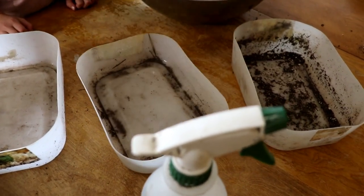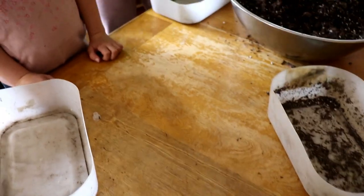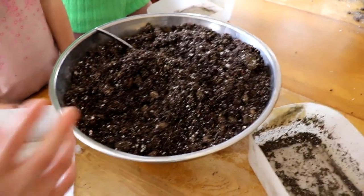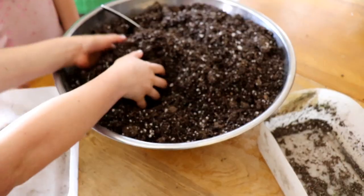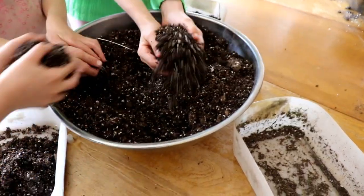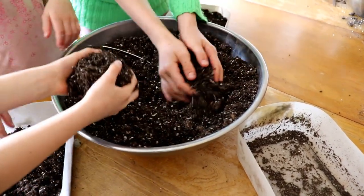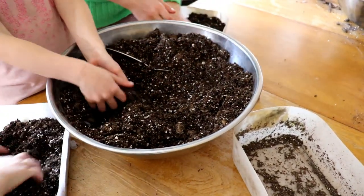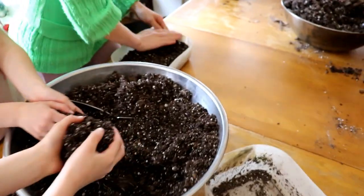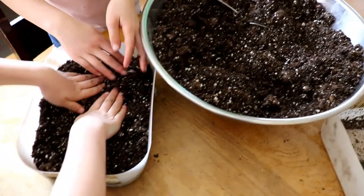I want you to fill these containers half full with dirt — about an inch to an inch and a half deep. You can use your hands. Then press it down. These containers are only used for starters, and that way I have them year after year. So fill them half full and press it down.